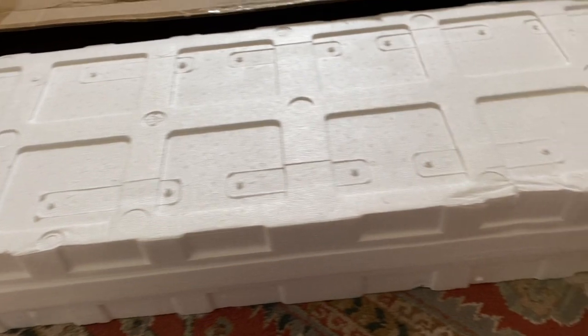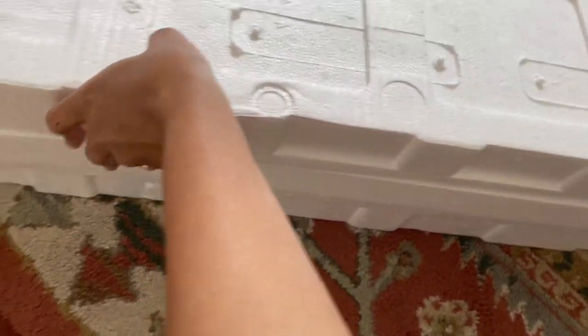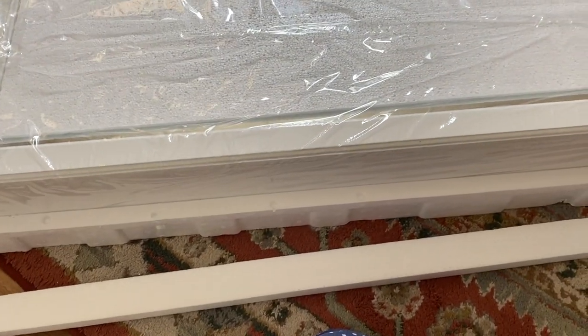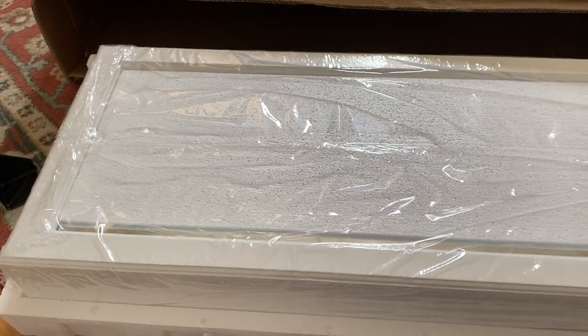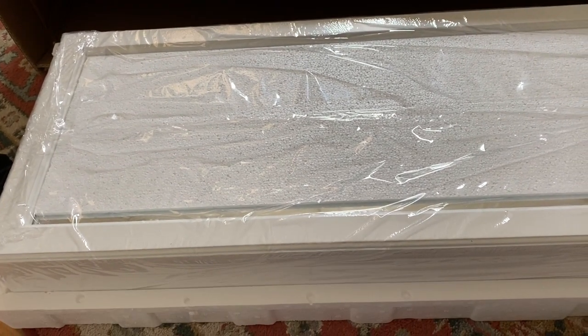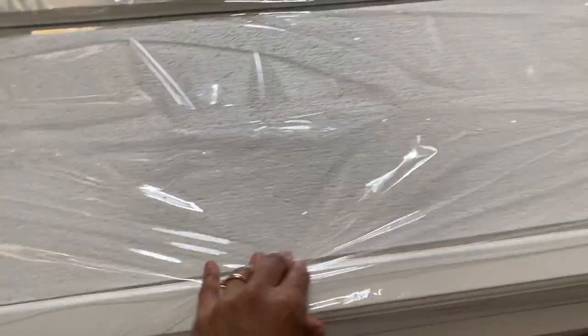I just took it out of the box and on second thought I'm thinking I should have taken the box directly upstairs, but let's see if I can get this out. It's pretty narrow compared to a full-sized over-the-door mirror. This one you can hang over the door or you can mount it on a wall. I didn't want to deal with finding studs and all that, so I was avoiding wall mounting.